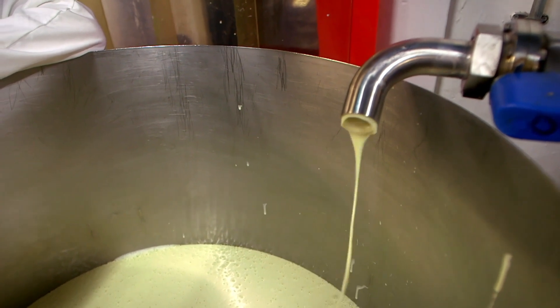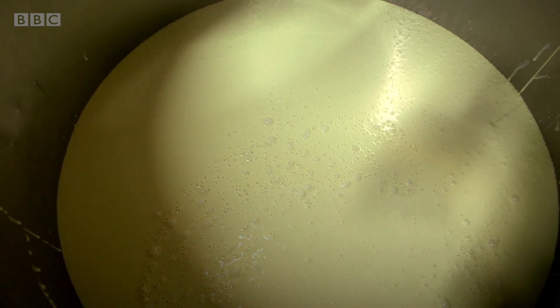Look at the way it's just splatting into this big tank. And now we're off to the cone making machine.